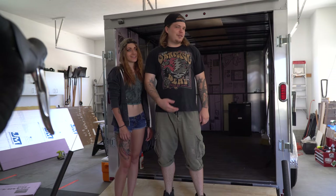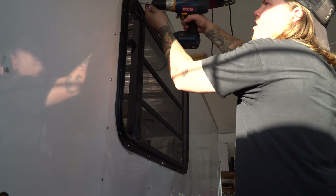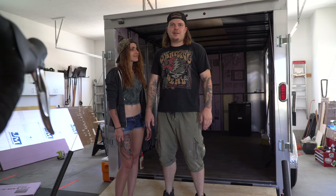So this is the trailer my wife and I bought that we were converting into a camper, and today we're putting in windows. Check it out.